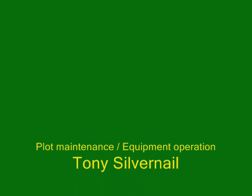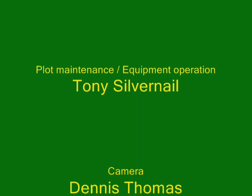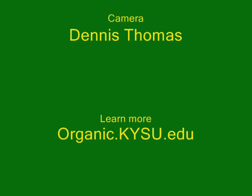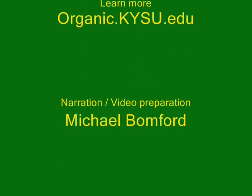Thanks to Tony Silvernail for maintaining these plots and Dennis Thomas for recording the videos. Information about this study's methods and results is available at organic.kysu.edu. From Kentucky State University, I'm Michael Bomford.